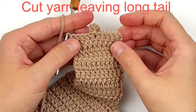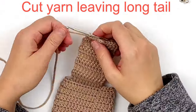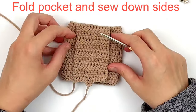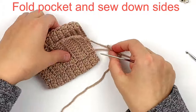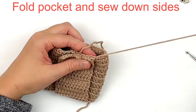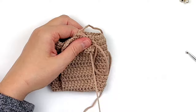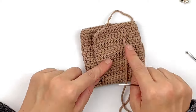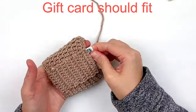Cut your yarn and fasten off, leaving yourself a long tail for sewing purposes. Fold the pocket up and sew the side seams down. Use that long tail to line up the rows and sew the pocket down. Sew the other side down as well. Before moving on, double check that the gift card fits in the pocket.